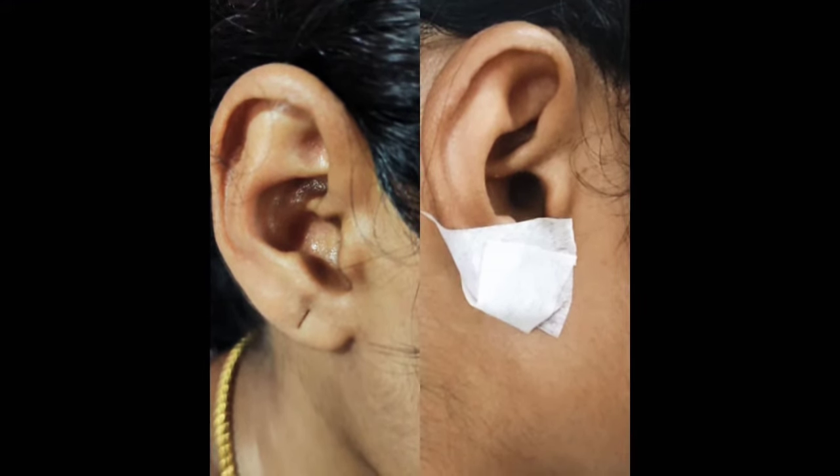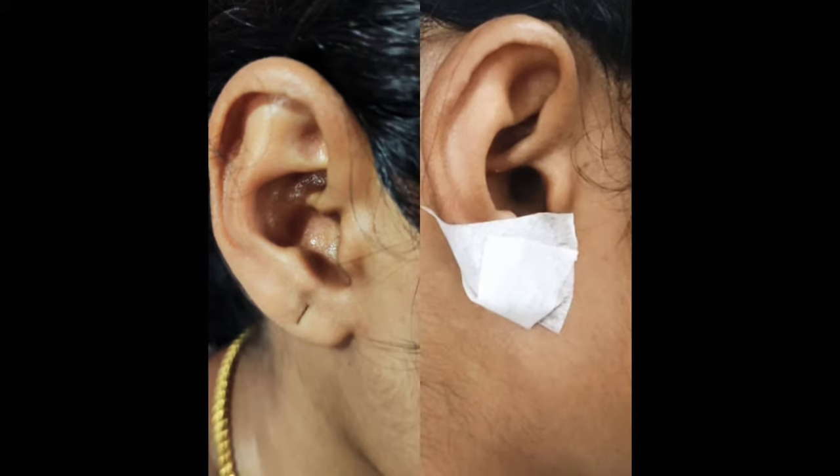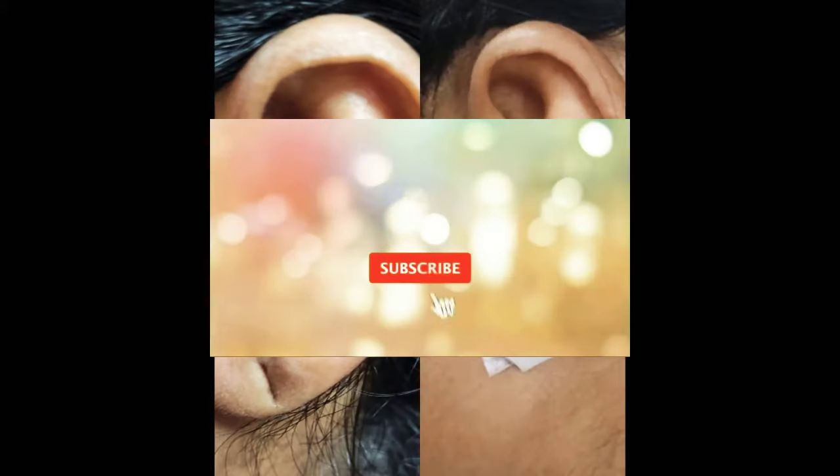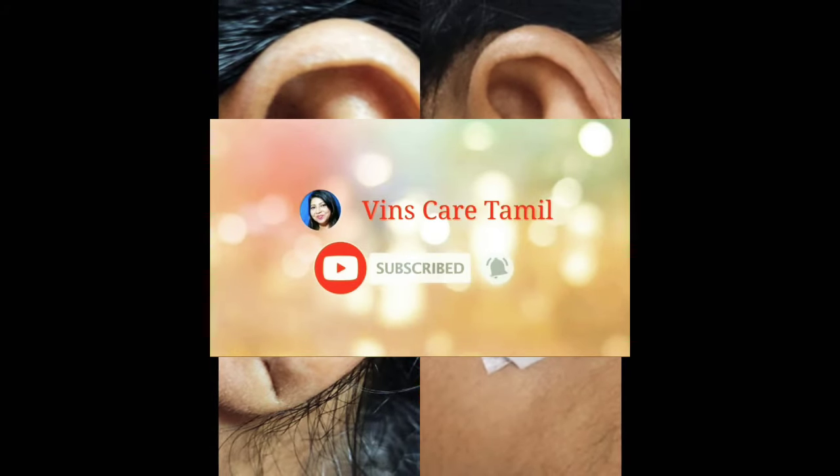We will remove the bandaid. So we will remove the bandaid and take a few more out of it. Subscribe and click the bell notification.